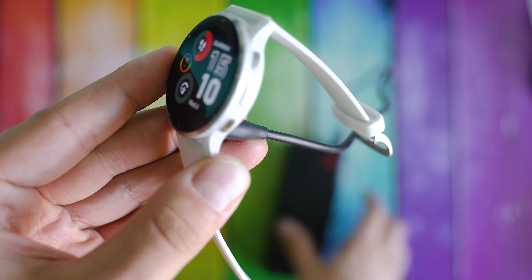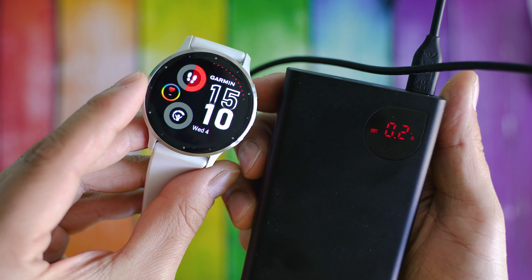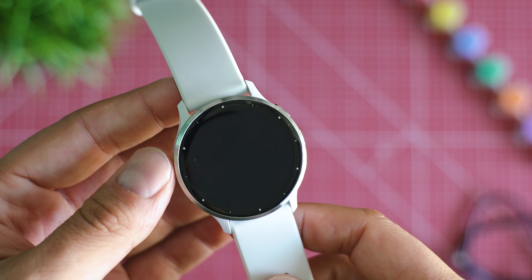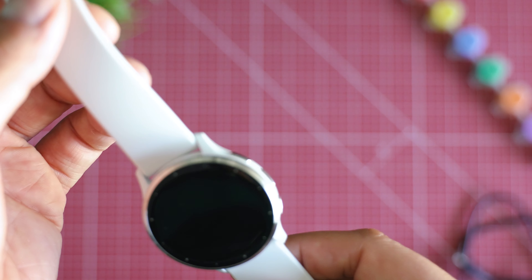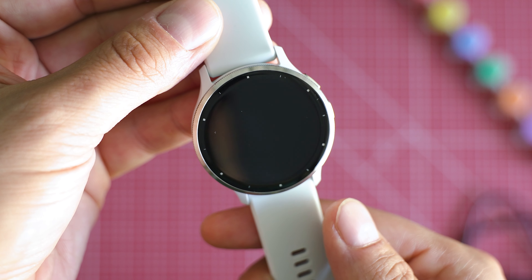This is the white edition. I want to highlight that these white straps are extremely well designed. After three years of using a similar band on the Vivo Active 3, it remained as white as snow. So if you want to buy alternatives, I'd strongly suggest spending more on the original accessories — they're good.